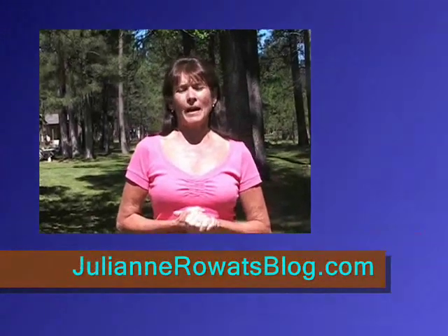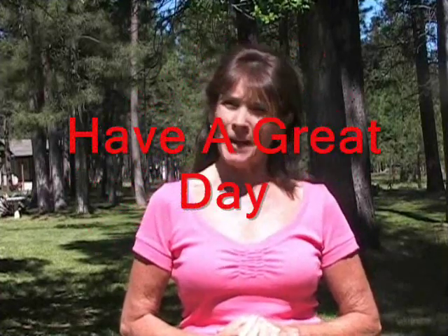I'm Julianne Rudd and I hope you have enjoyed my RV tips for the month of June. I hope to see you on the road — have a great day!